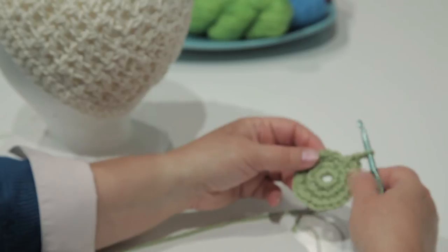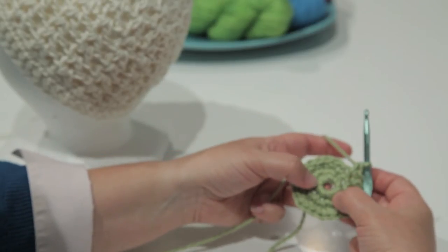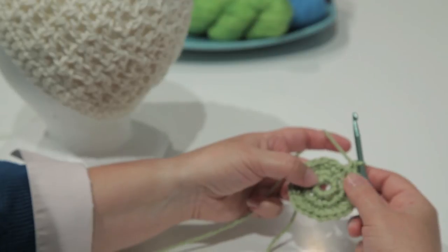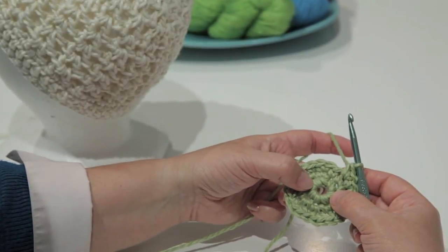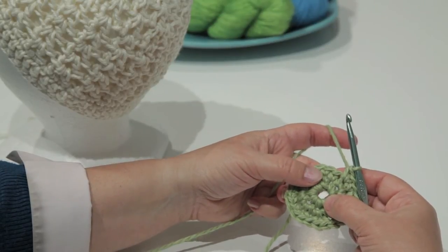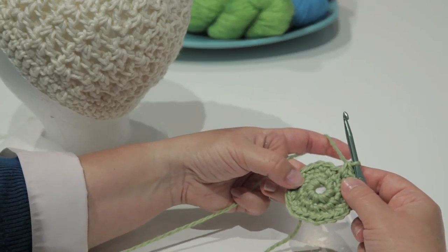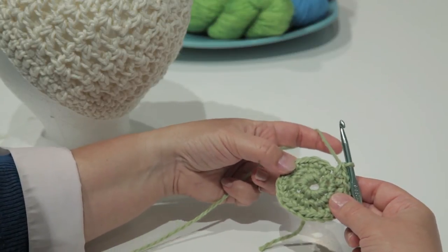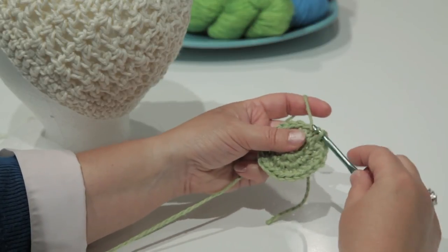The hat begins with single crochet. I made a chain of four. I joined that chain to form a ring, and then I made eight single crochet in the center of that ring. I did three rows increasing with the standard circle increase so that I have 24 stitches. Now that I have my single crochet ring, I'm going to slip stitch in the next stitch.